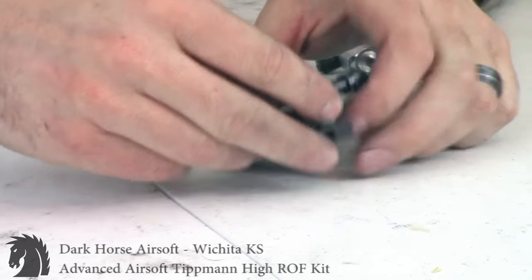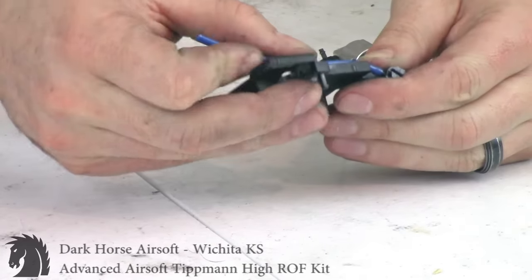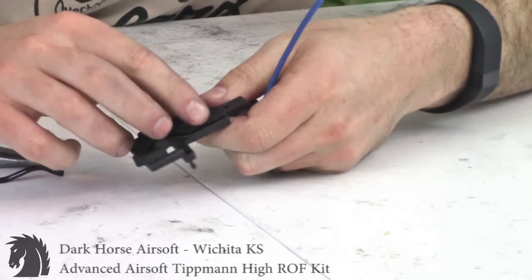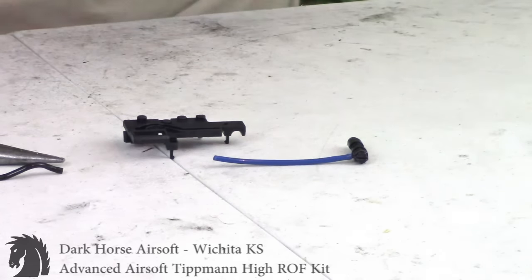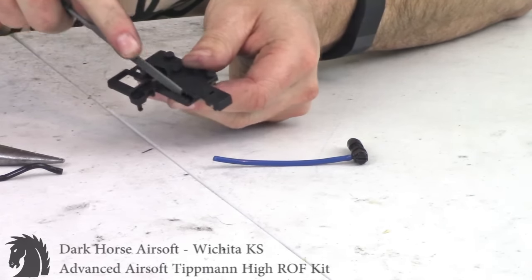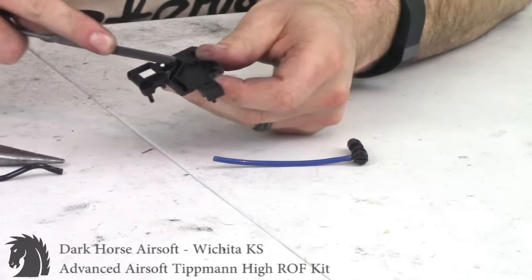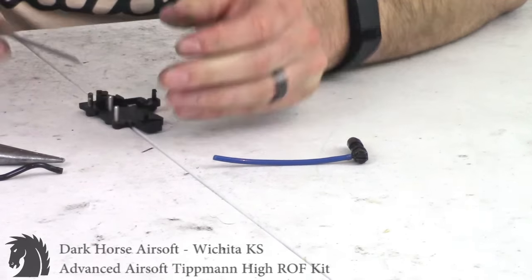Now I'm going to start routing the tubing. Also to note — in the instructions, some of the channels here: if the blue hose does not fit, simply take a file and widen the channel. I don't really have to do it as my line fits very nicely. But now that I'm showing you how to do it, I guess it doesn't hurt. Keep going until the blue line fits nicely in the channel.